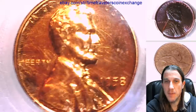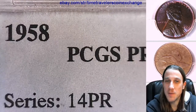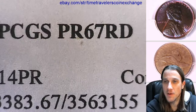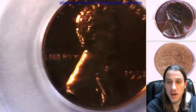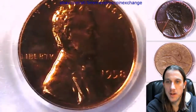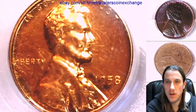It looks like the slab here is pretty heavily scratched. Struggling to get an angle here. This is graded proof 67 red. Looking at the coin itself, it's beautiful. The slab — it's hard to focus through all those fine scrapes and scratches.